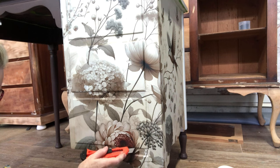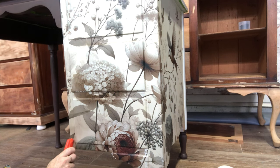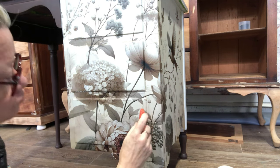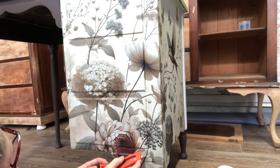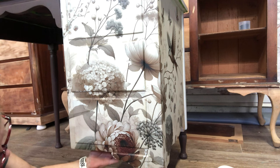Now it's all dry, I'm using a sharp blade to slice around the drawers so we can pull the drawers out and start fixing up all the edges.